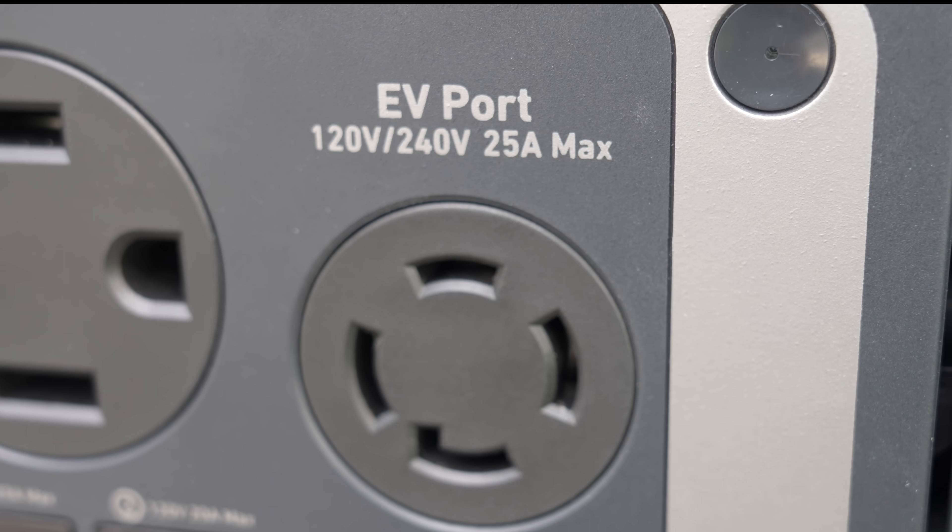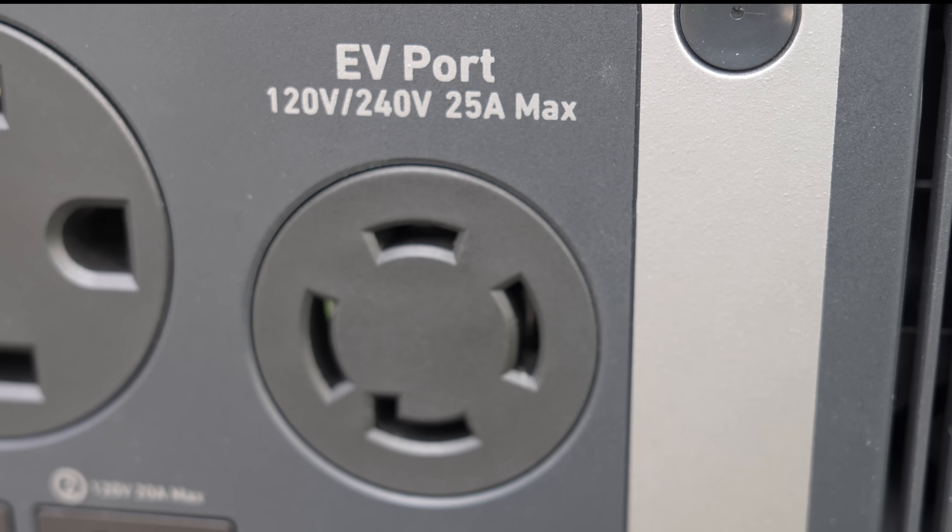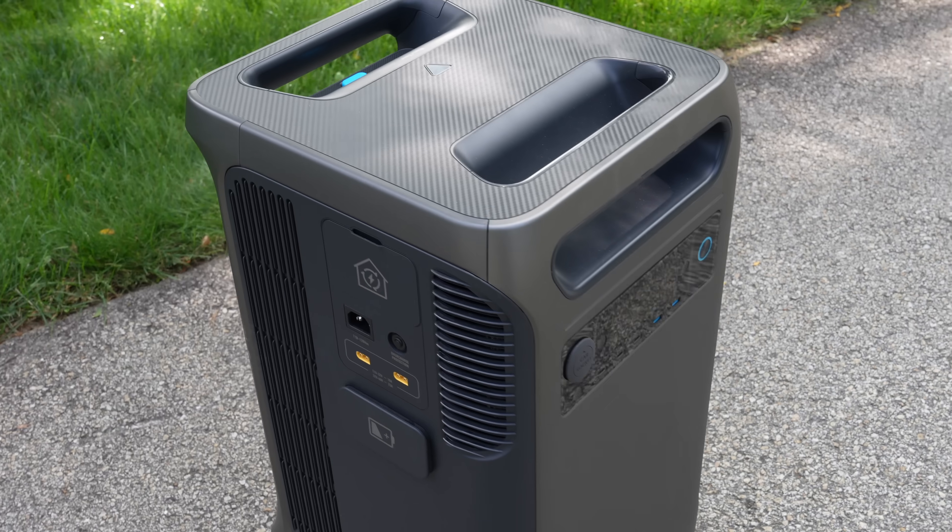The plug is technically rated for 30 amps, but this model rates it at 25 amps because that is the maximum amount of wattage the plug is capable of outputting.